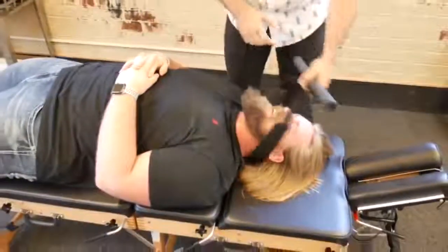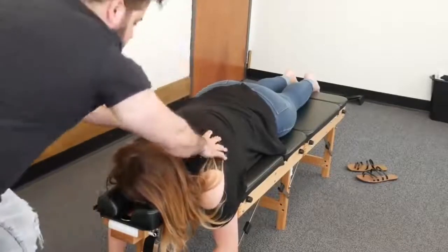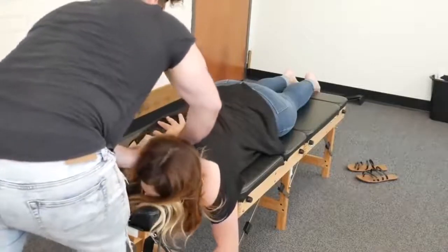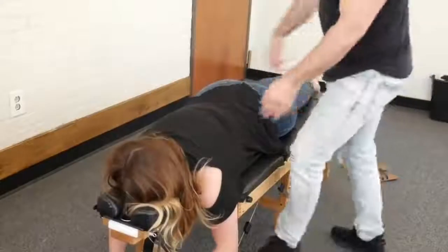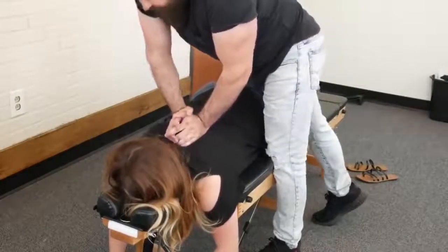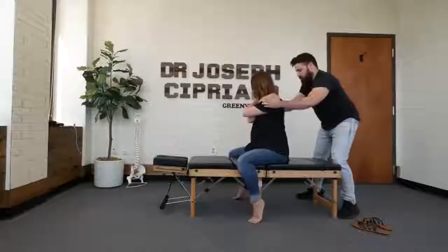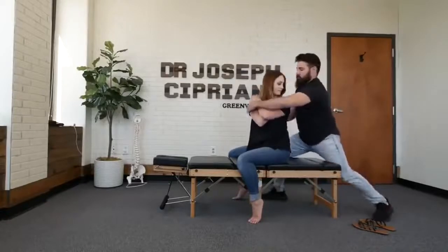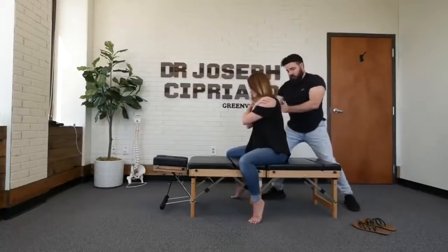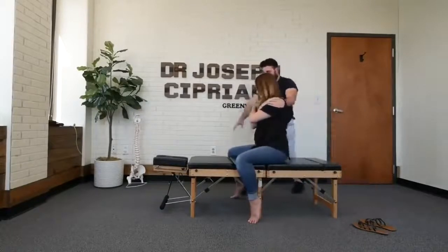Oh yeah, that felt crazy. Relax, relax. I always like to start up top here between that cervical thoracic spine. Take a deep breath in and up. One more time, deep breath in and up — there we go, good. I'm taking you this way — look over the shoulder for me. And we're going to go this way — go to that side. There we go, and lie face down.